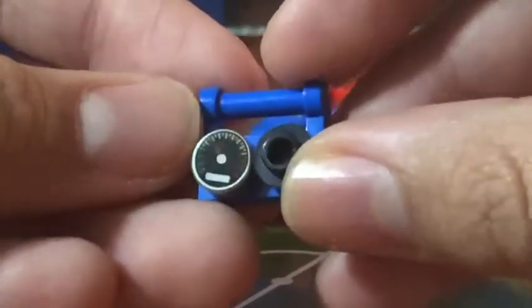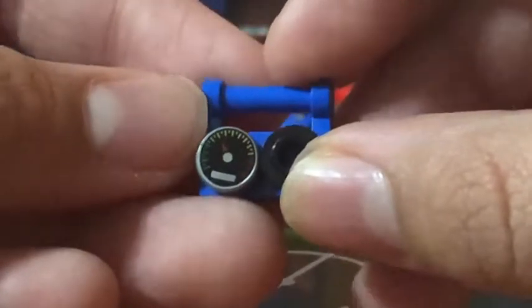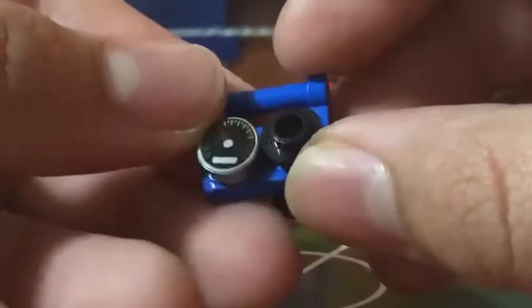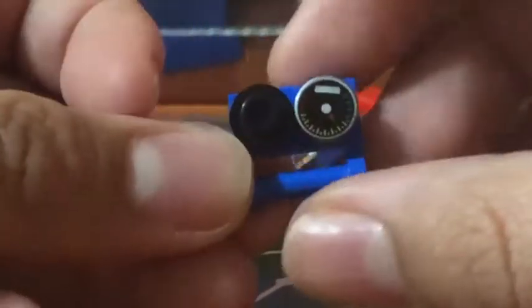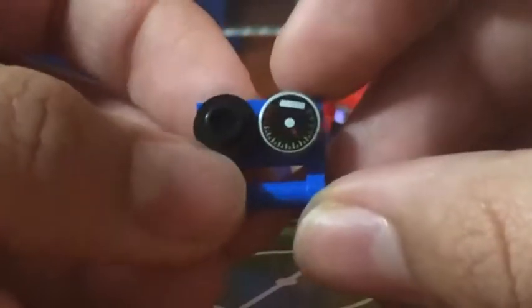Let's take a look at the controllers, which is pretty simple. This cool printed piece, which I really like — they actually include an extra. And this hollow stud, I don't really know what it's supposed to represent. So the figures are supposed to hold it this way, I guess, but then the dial is backwards or upside down.